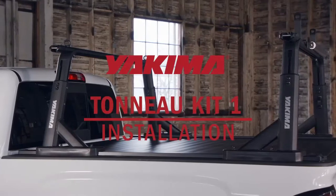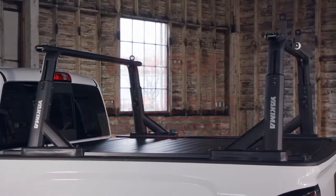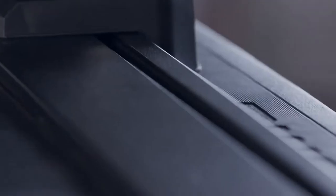Here's how to install the kit that lets you use your HD truck rack with your tonneau cover on. It's simple and everything you need is right in the box, except a measuring tape. Grab one of those. Okay, let's get this done.